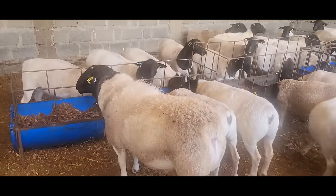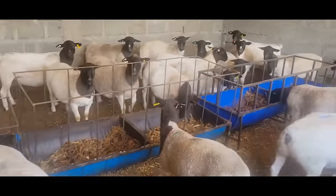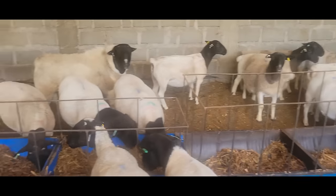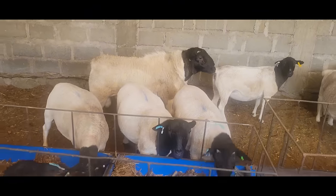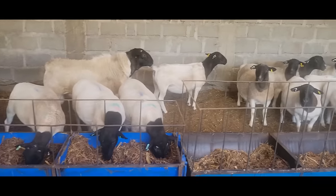All these animals, apart from one of the guards at the back, were direct imports from South Africa. The majority of these animals are T3s to T5s. The ram is a T4 — we got it from Mickey Phillips. The ewes we got from Albie Horn and also Mickey Phillips, who are two of the top breeders in South Africa.